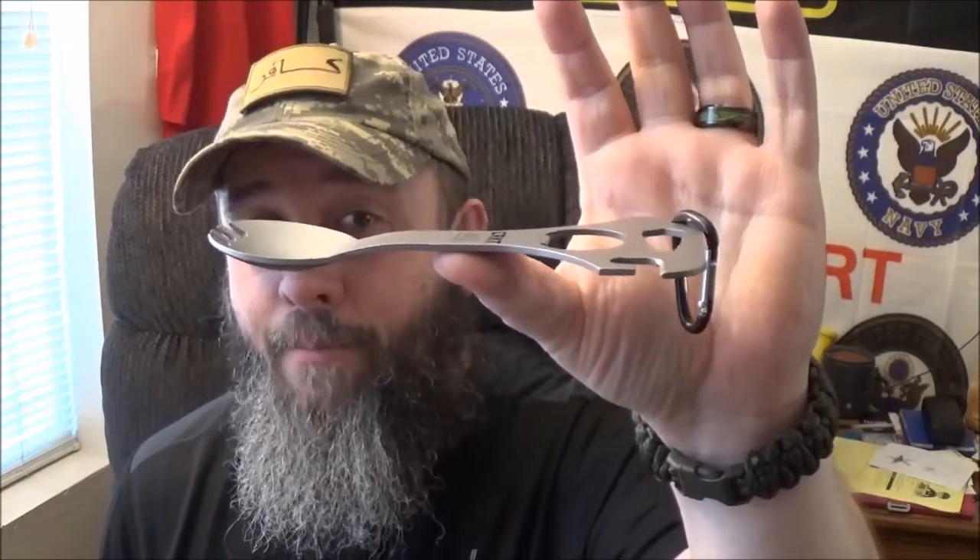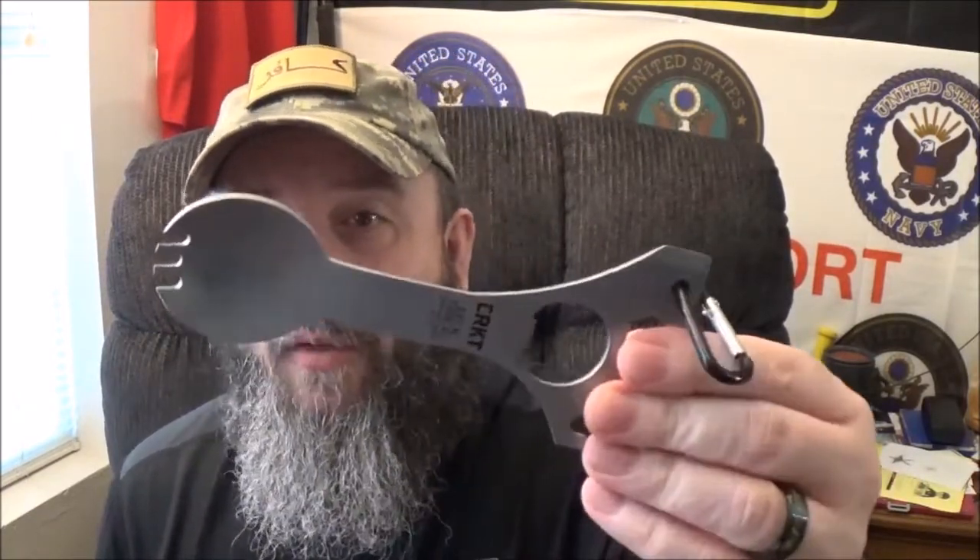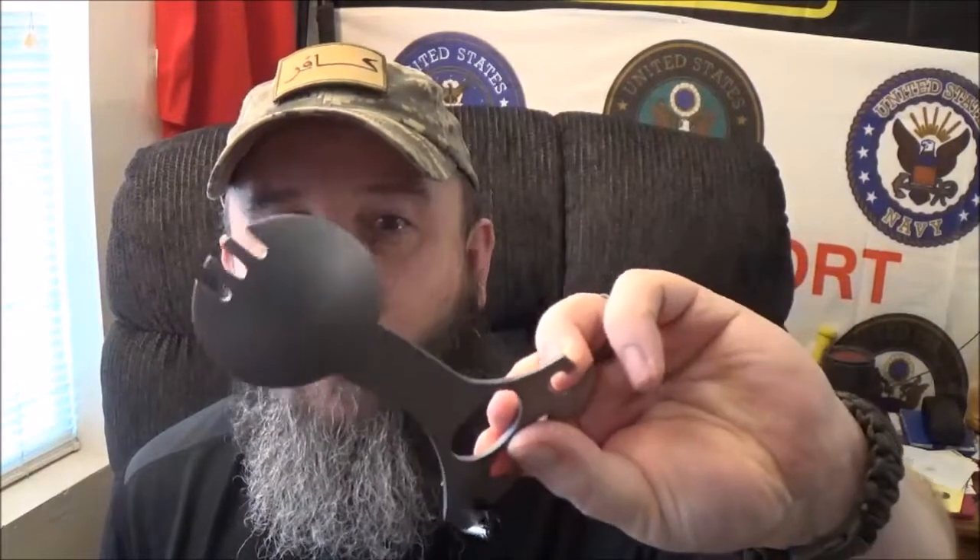It's got a great balance point. The steel is 3CR13 — I know, budget steel, but what do you expect from a spork, right? It does have that wonderful bead blast finish, which I can't really see because they coated it with a gunmetal gray look. It doesn't look like any of the bead blasts I've ever brought to the channel before.